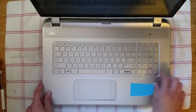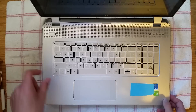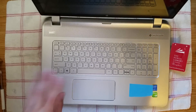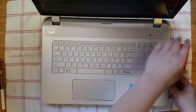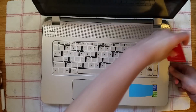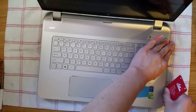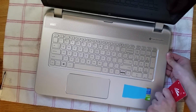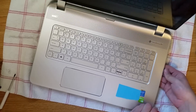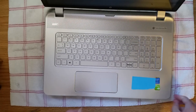It's very difficult and you may end up scratching the aluminum or plastic, whichever is your model. Where you want to start is right here on this side. Push down this outer plastic and you can get your card underneath that, then slide it along. You want to be careful but also get everything out.